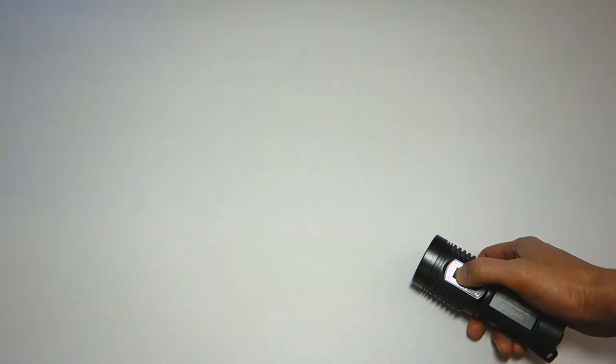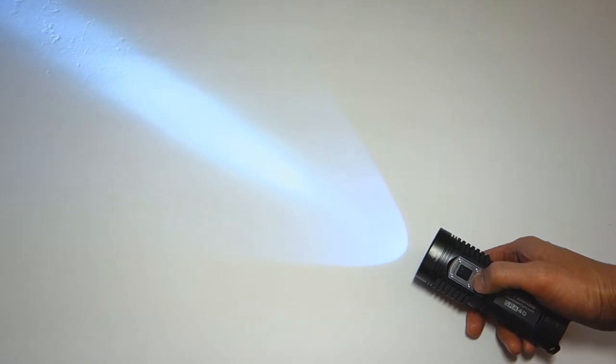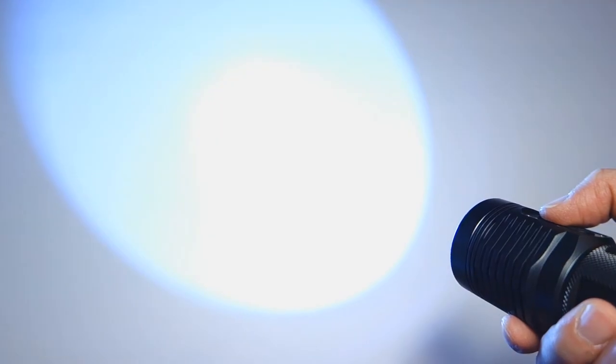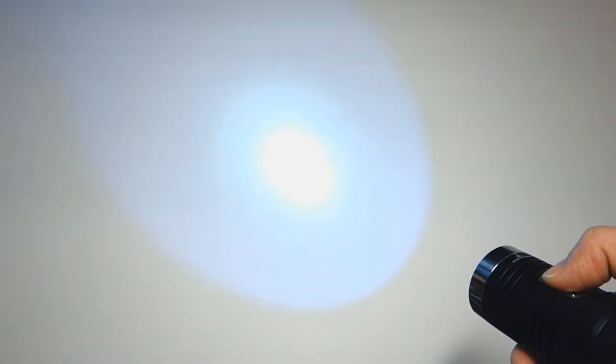There's also an SOS mode accessed by pressing and holding the mode button while the light is on. One thing I didn't mention earlier: when changing output levels, the transition isn't abrupt — it dims down and fades up. By comparison, the Sunwayman D40A changes output fairly immediately with only a very slight fade, nothing quite like the SRA40's smoother transition.